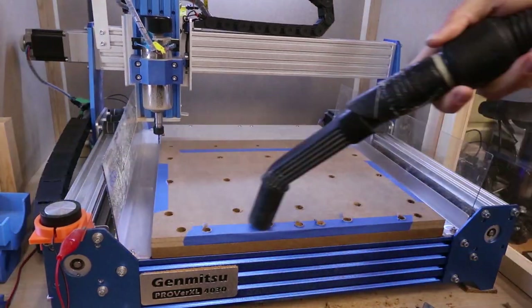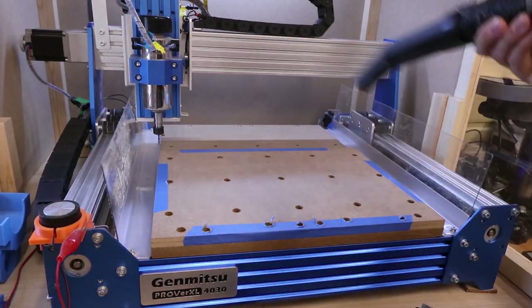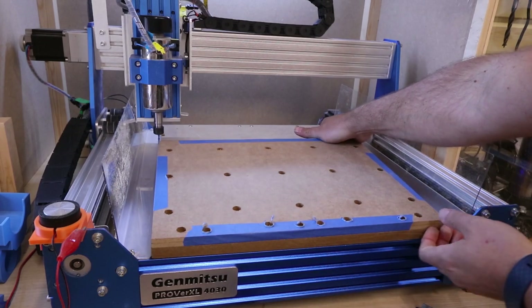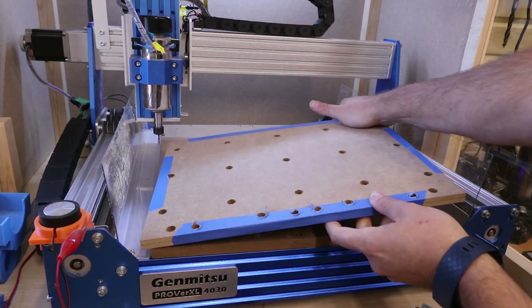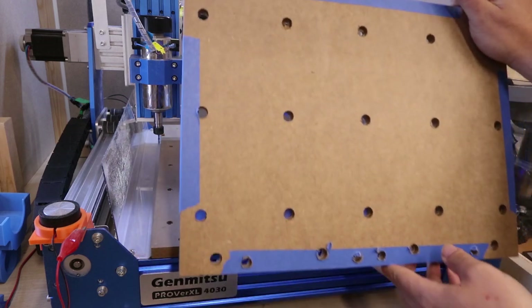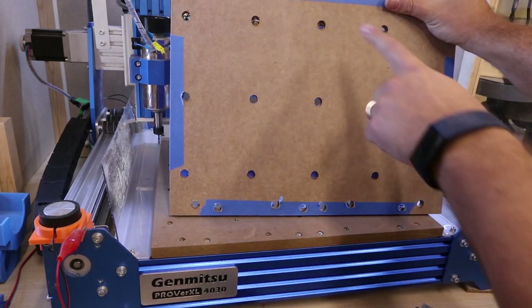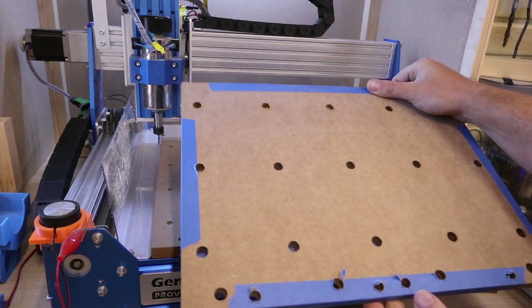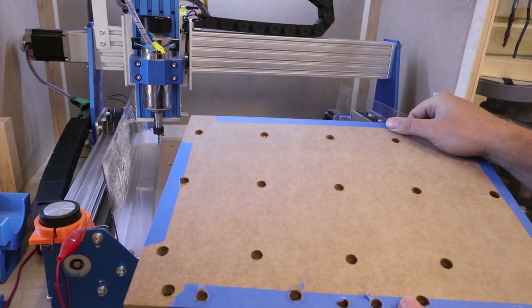We'll send the gantry back out of the way and get all this mess cleared up, and then we should have two spoil boards ready to mount onto the bed properly. It just takes a bit of force to get it off the bed, and there we are — comes away. As we can see, holes all the way through. Might need a little bit of cleaning up but that's the spoil boards pretty much ready. So we'll separate these and see how they look on the bed.